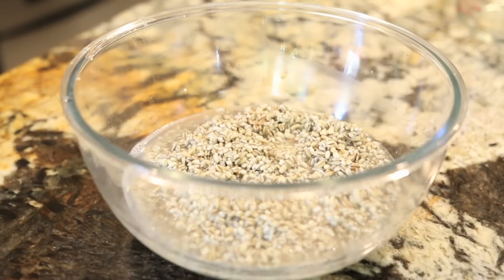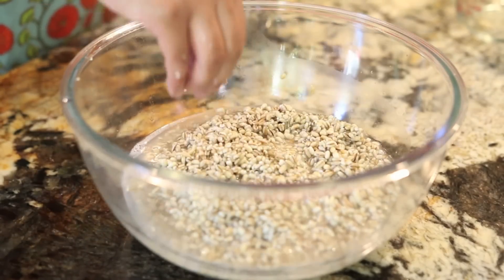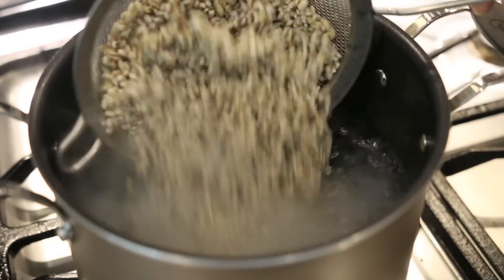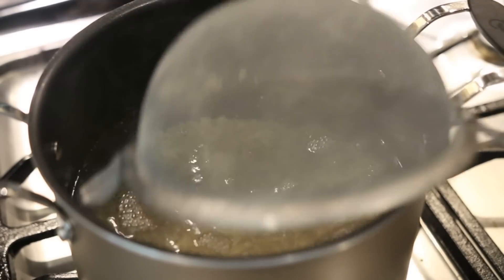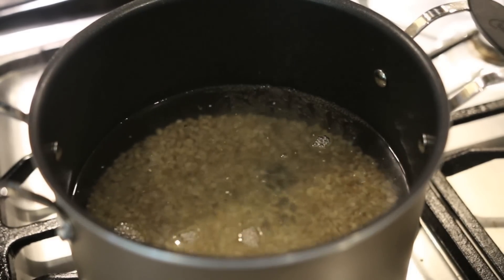I'm going to make sure to wash this because you can see there's a lot of white sediment in the water, and then I'm going to drain it really well. I'm going to add my drained barley to a pot of boiling salted water and cook it till it's al dente. This should take anywhere from 5 to 10 minutes.